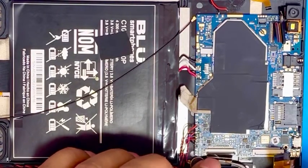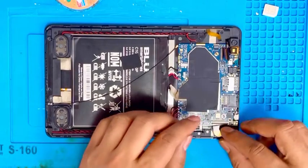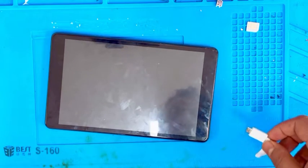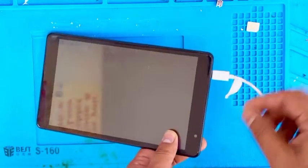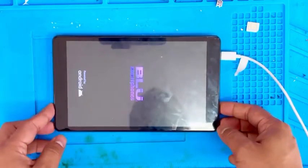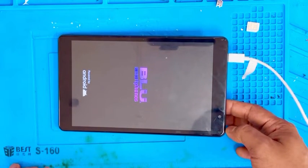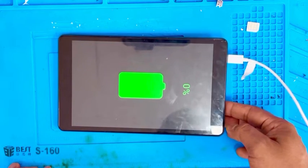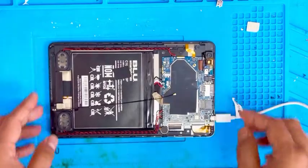Now we are going to put the LCD connection, and now I'm going to put the touch screen connection. Now I'm going to plug it in to charge — hopefully good luck. Yes, it's charging! You need to charge more — it's at zero percent. Now we're going to install everything.